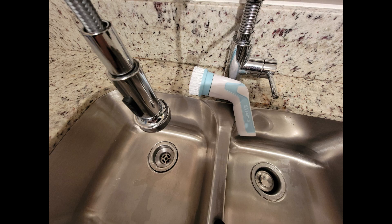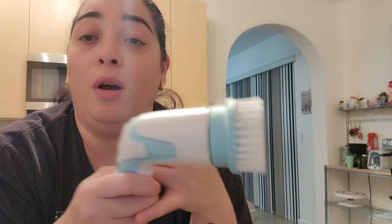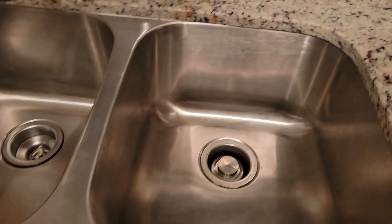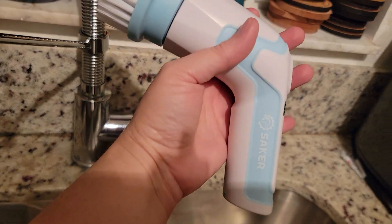Well guys, as you saw, it was really easy to clean this sink and also the baby bottles. This has a lot of power, two speeds, as you saw. It's really nice not having to scrub and have my arm hurting all the time. So there you go. I hope you enjoyed it and the link is going to be in the description box, like I said. Look at these amazing results. Bye-bye.